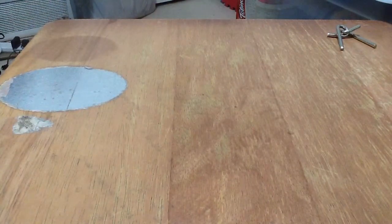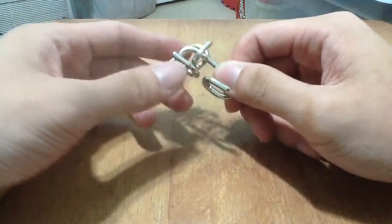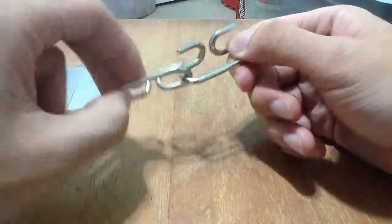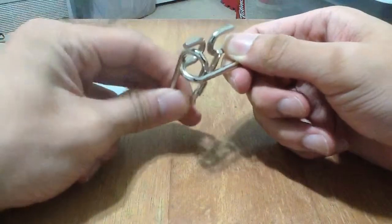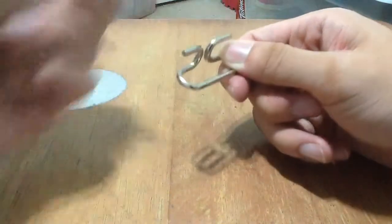The second one I want to try is the X one. This one looks pretty hard, but it's actually pretty simple. Basically you want to hold it like this, and hold the other hook like this. Then you hook this around over here, move it to where you have a pocket to go through, and remove it.